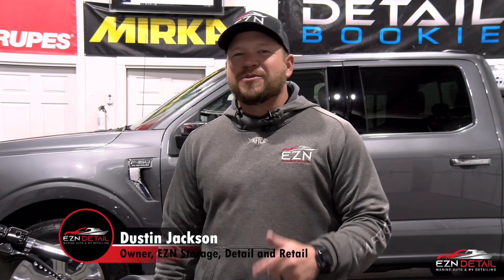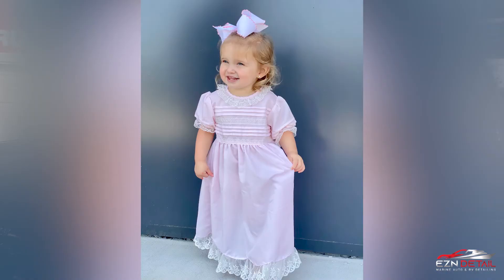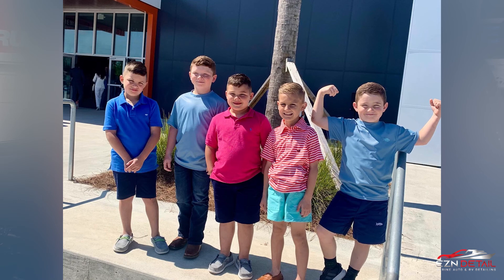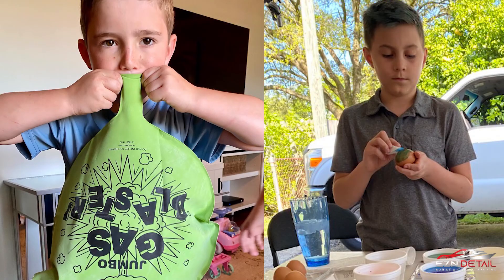What's up guys, Dustin Jackson here with another episode of Shop Talk Tuesday. I had an awesome Easter weekend — the kids were out in the yard, I was chilling on the back deck drinking a cold one, meat on the grill, and they were rummaging around the yard looking for Easter eggs. It sure was a vibe.